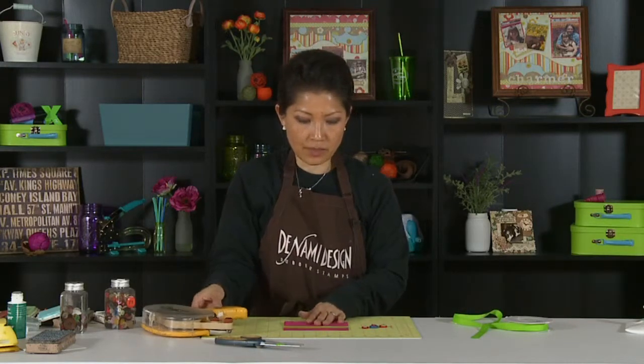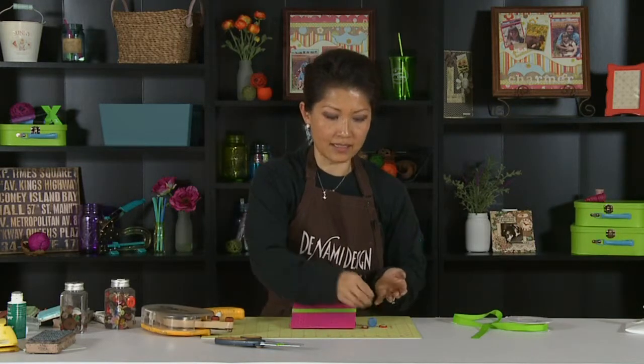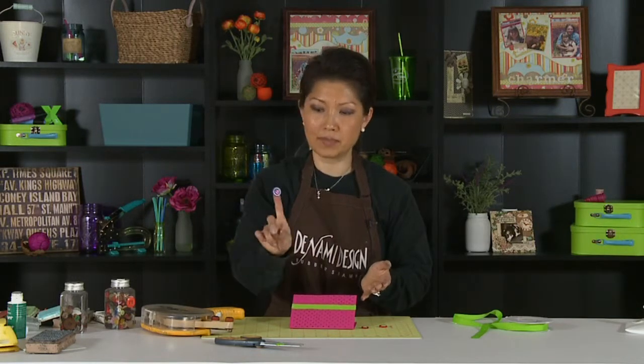You could even do the same technique with sheer ribbon too. So what I'm also going to add here — on a previous segment, I did these little ribbon or button embellishments.